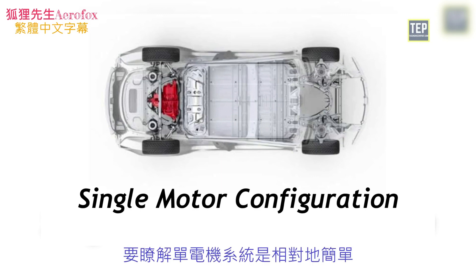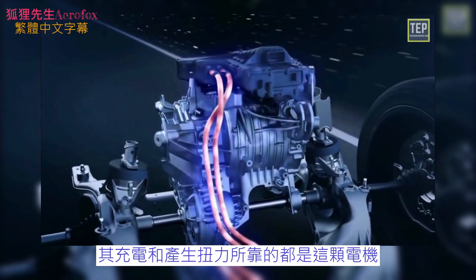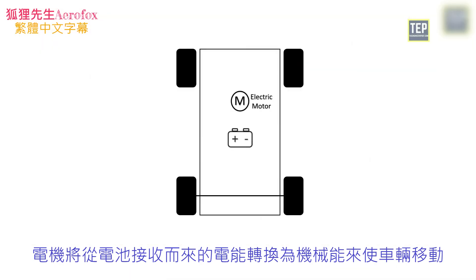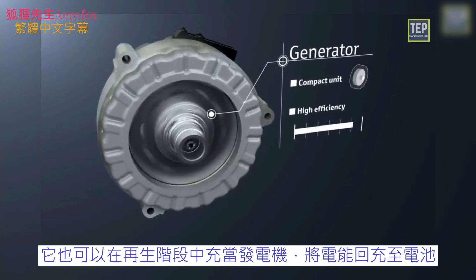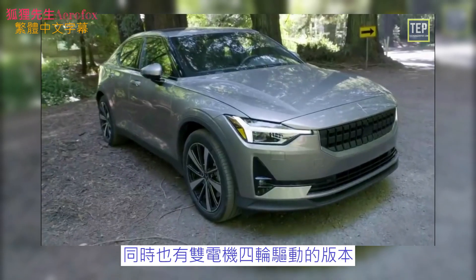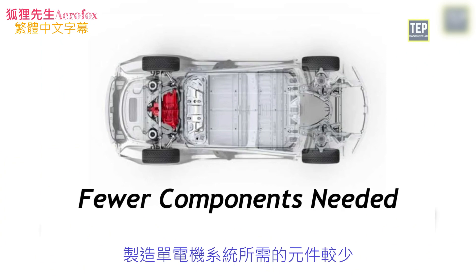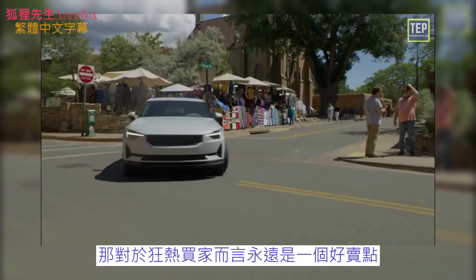In the single motor configuration, a single motor drives the car, producing torque. The electric motor is typically mounted as front wheel drive, and there is also a differential that allows the wheels to rotate at different speeds. The motor converts electrical energy from the battery into mechanical energy and also acts as a generator during regenerative braking, sending energy back to the battery. Some Tesla EVs and the Polestar 2 come with a single motor front wheel drive, with an electric range of 425 kilometers and a top speed of 160 km/h. Fewer components make it cheaper to build and a less expensive option for consumers.